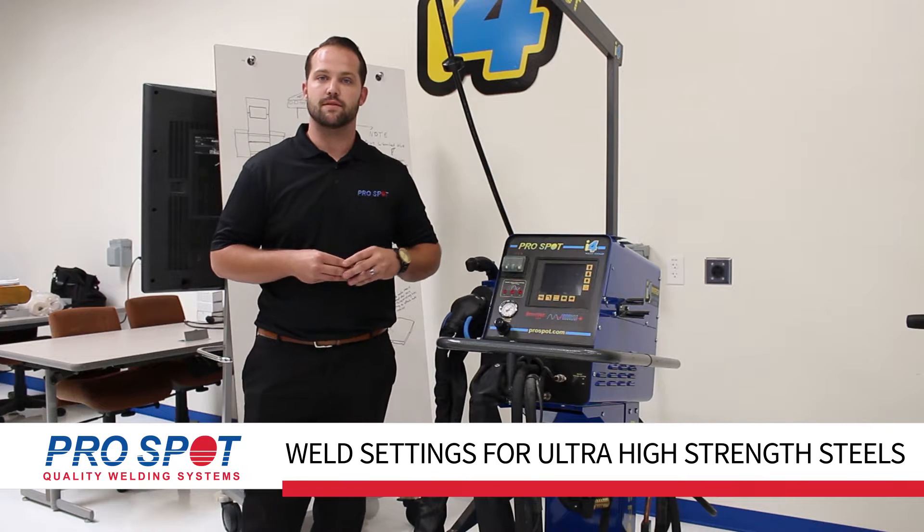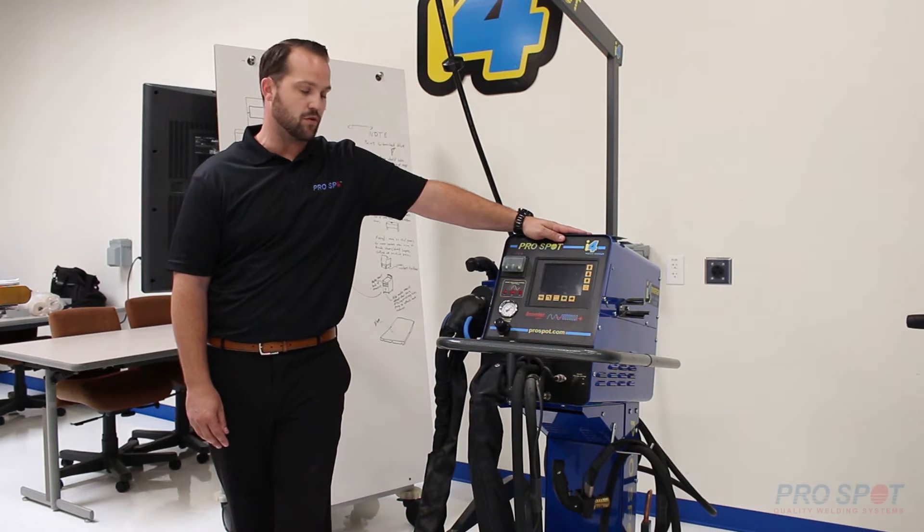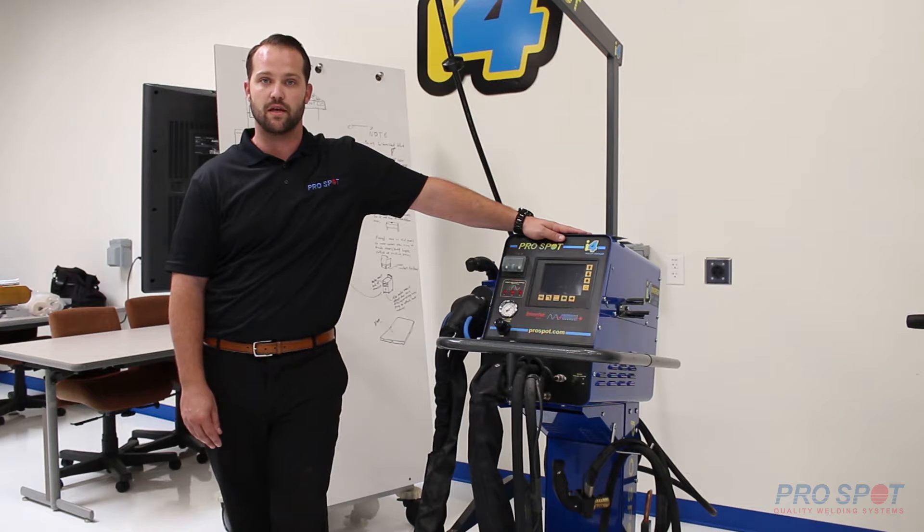Good afternoon, Ryan here at ProSpot. Today we'll be looking at the i4 and we'll be showing you how to navigate to a couple of different welding programs. We'll specifically be looking at the boron steel setting, which will be a great starting point for an ultra high strength steel that we're seeing on today's vehicles.